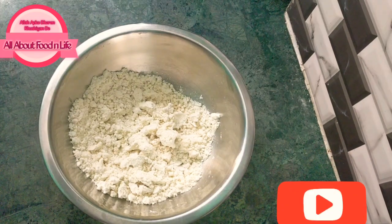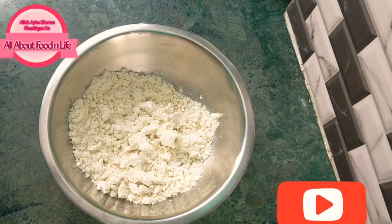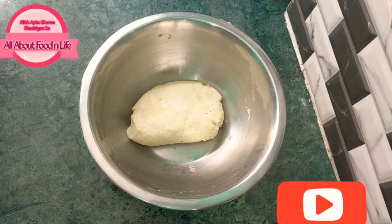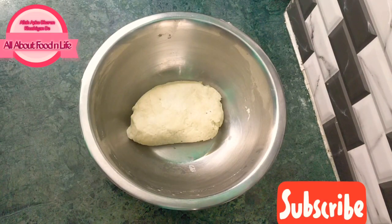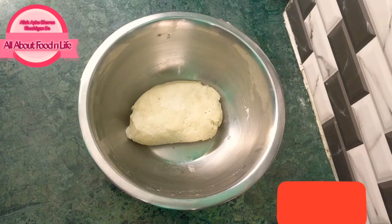We will prepare the dough. Add a little water because the dough is very hard. Keep it hard — don't make it soft. If it is soft, the samosa will not be crispy. Now let the dough rest for 2 minutes.